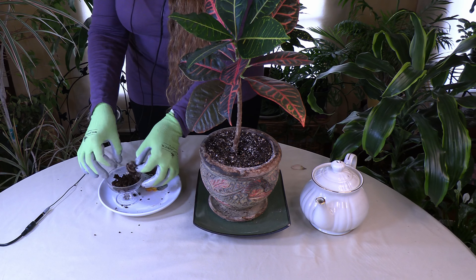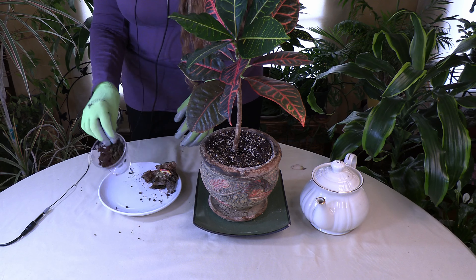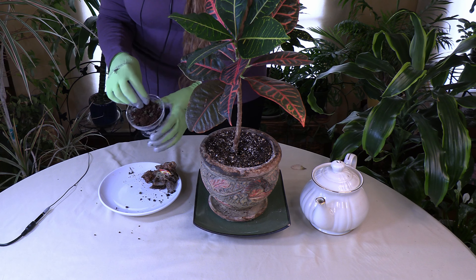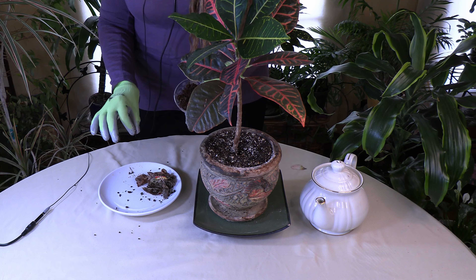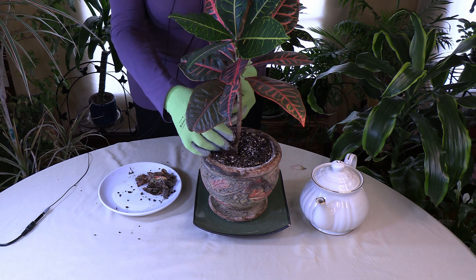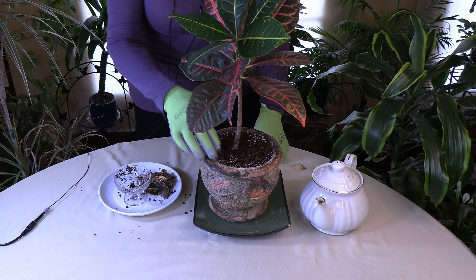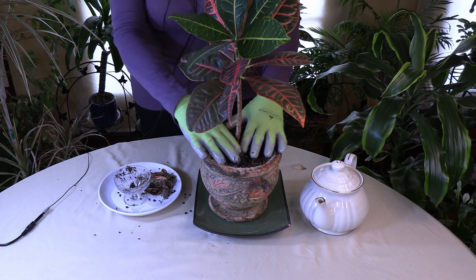You could even mix a little bit in when you're repotting. This is somewhat of an experimental thing, so try it on a houseplant and see how it does — is it happy, or is it starting to act weird afterwards? You can also bury the tea bags themselves if they're biodegradable. Easier though is to take the grounds out and use them as a mulch. If you get anything growing on top, take it back off and mix it into the soil a little bit so it becomes part of the soil.